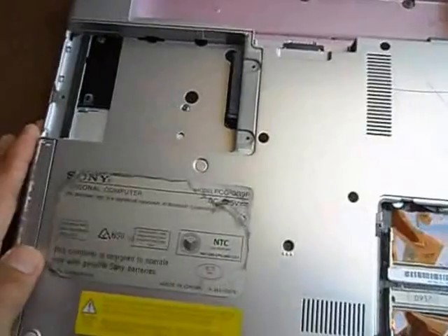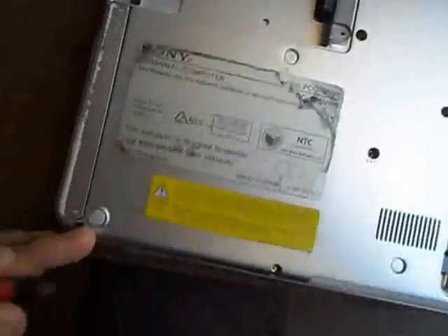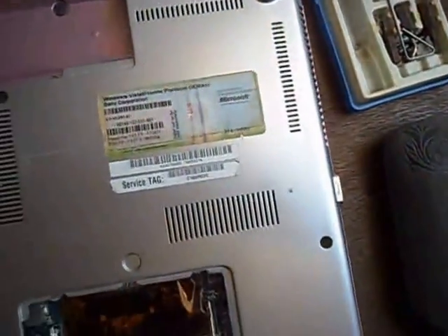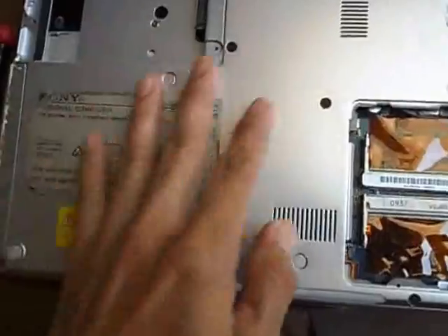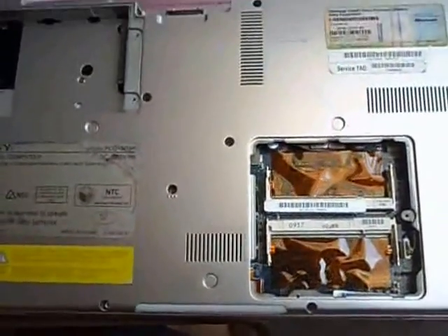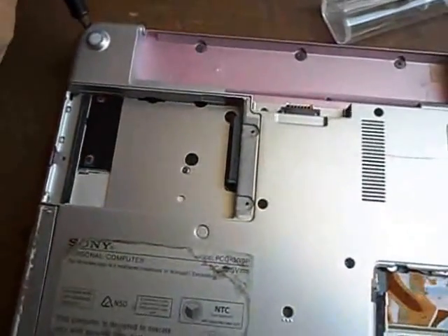We will try to open the unit by unscrewing the screws here — one, two, three, four, five, six, seven, eight. Then we will remove the back cover to see what was causing the problem, and unscrew them one by one.